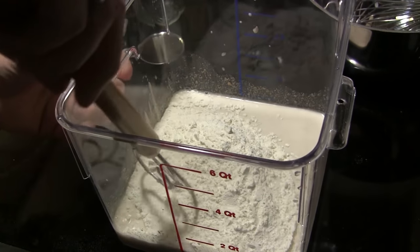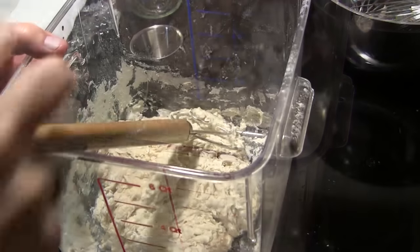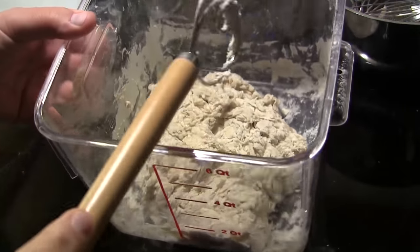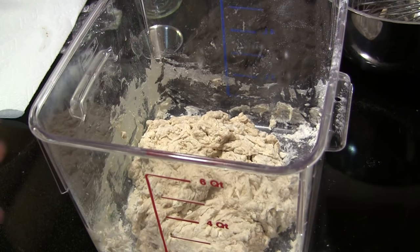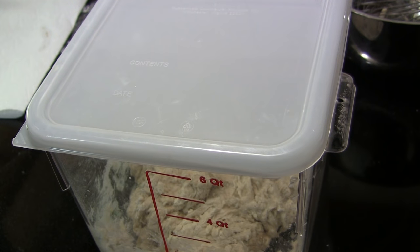We're going to combine the flour and salt into the water mixture completely until all the flour is absorbed. Once that's combined, you'll be left with a fairly rough-looking dough ball. Now we have to let this go through its bulk rise. Cover your container — I'm using a plastic lid, or you can use plastic wrap on a mixing bowl — and let this sit on the countertop for somewhere between three and four hours. The dough is going to flatten out and double in size.